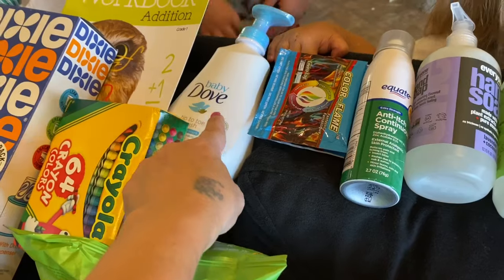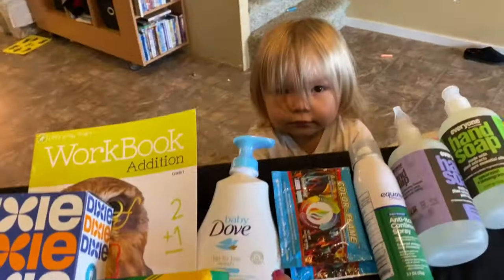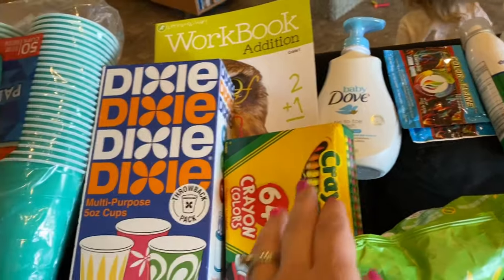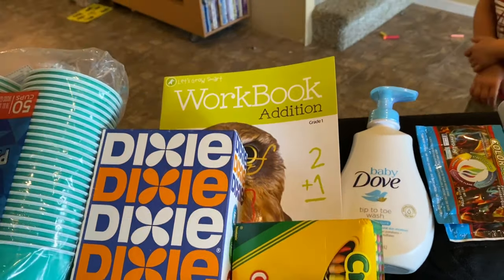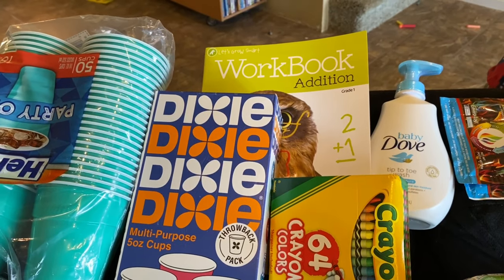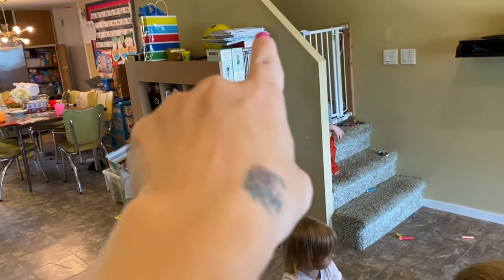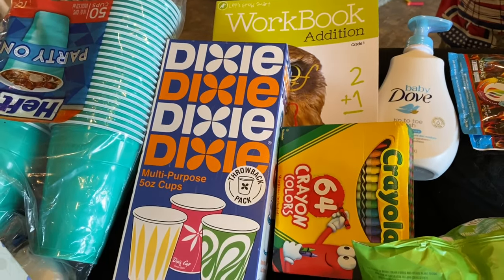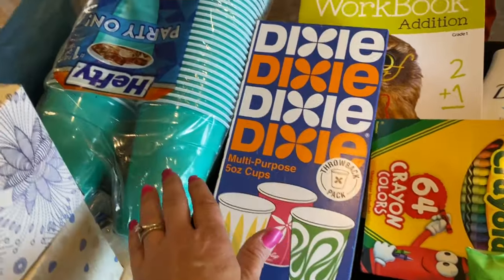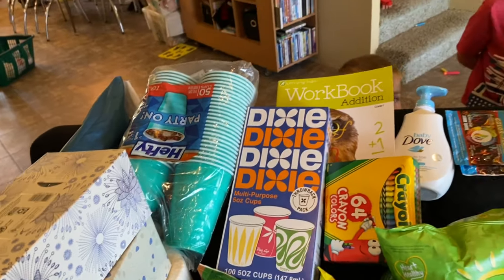I needed more baby wash to bring along for the kids because we go down to the beach and will be needing soap. This is the Dove Baby Tip-to-Toe Wash that we've been using. I also got something I thought came with a multi-pack of worksheets so the kids can work on something while we're in the cabin. I got some crayons, activity books, and paper. I got some Dixie cups because we ran out at home, and we need them for brushing our teeth. I also got a multi-pack of cups for drinks in the cabin.